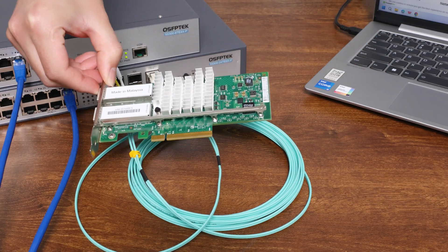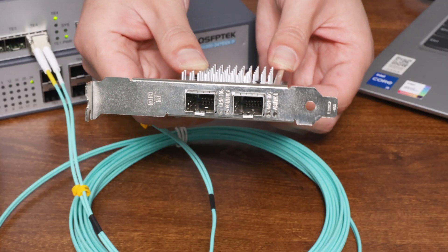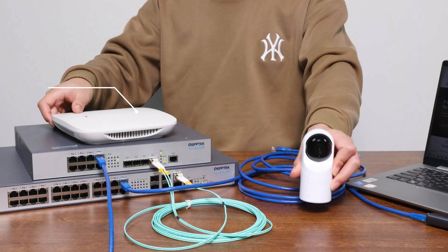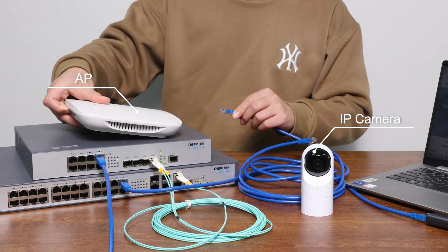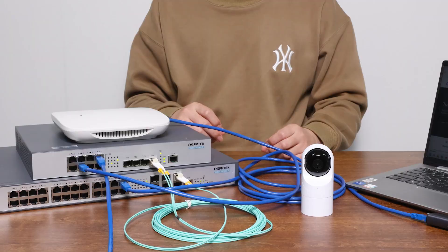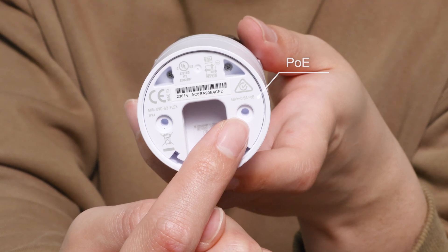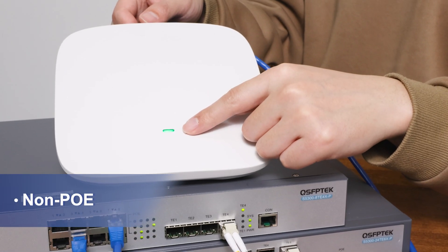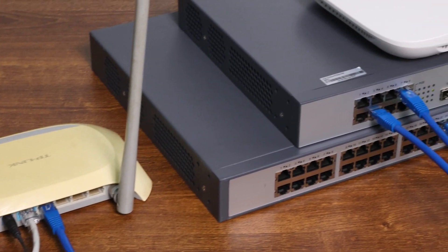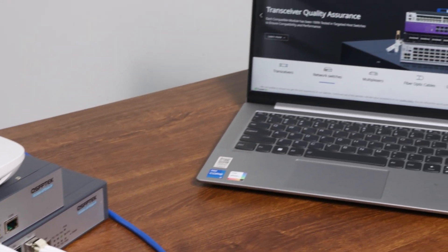If you want to get 10G network speeds on your PC or workstation right away, you also need to buy and install a 10G network card and switch connection. In addition to the computer, if you want to add other devices such as an AP or IP camera, you can connect them through the network cable. Because the RJ45 port of the switch is a PoE port, it can directly power those devices — but only if your device also supports PoE. If your devices don't support PoE, you'll need to plug them into a separate power source. If you're curious about how to use a PoE switch to power PoE devices, we've covered that in one of our previous videos — click the link above to check it out.